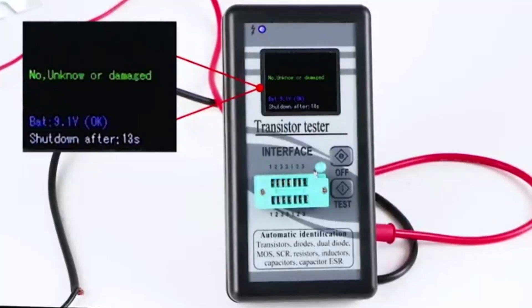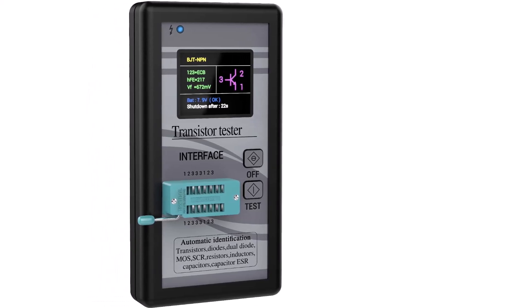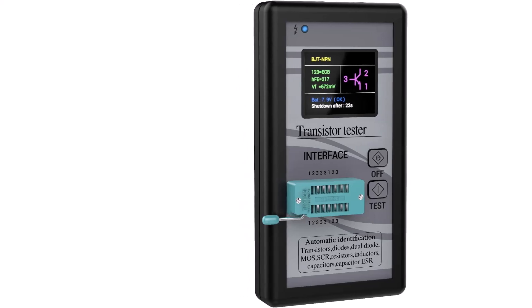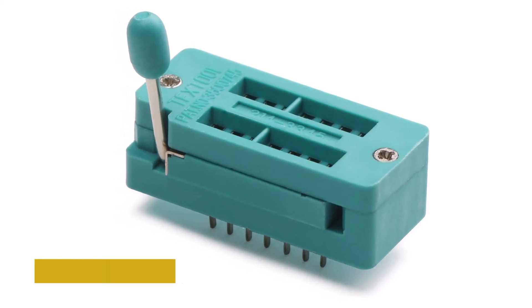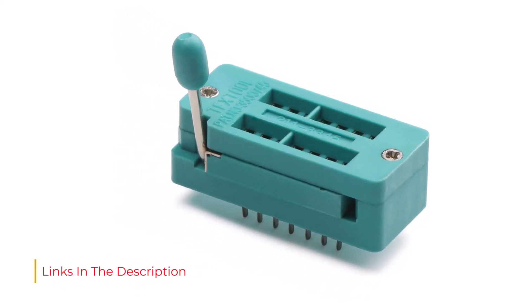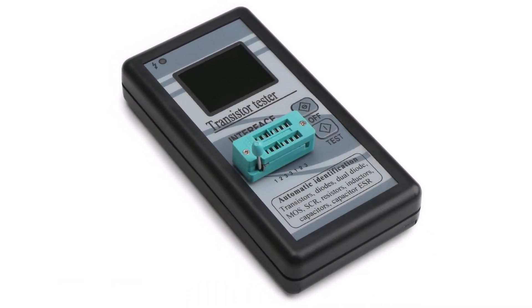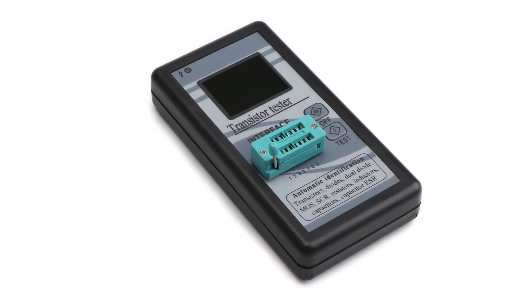Starting with its key features, you get a large and easy-to-read multi-color 1.8-inch LCD display at the front. Thanks to this large display, checking readings for electrical components like transistors, diodes, dual diodes, MOS, SCR, resistors, inductors, capacitors, and more should be fairly easy. Because this ESR meter relies on a 9V battery for powering all its internals, it even comes with an auto-shutdown function of up to 40 seconds to maximize battery life.